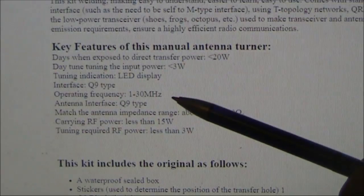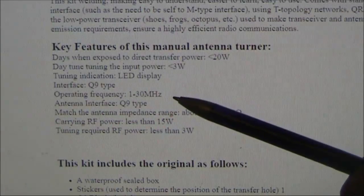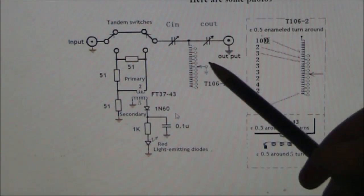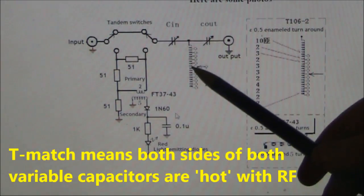There's an LED display, and it's rated 1 to 30 MHz — we'll find out later when we see if it works on 160 metres or not. You can download the instructions, but first we'll look at the circuit diagram. It's not an L-match or a PI network, but a T-match.